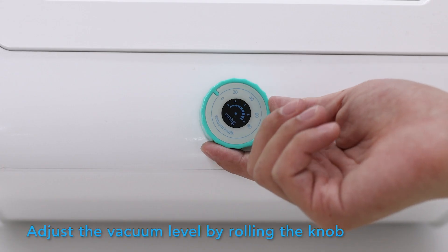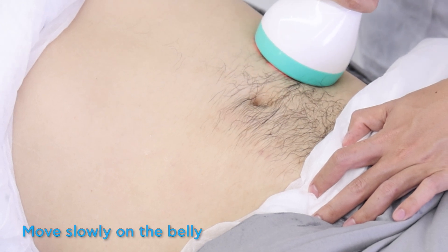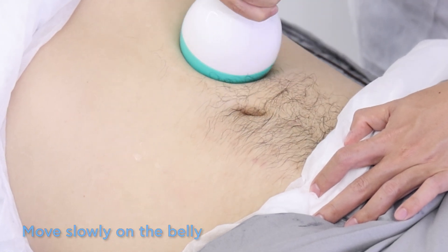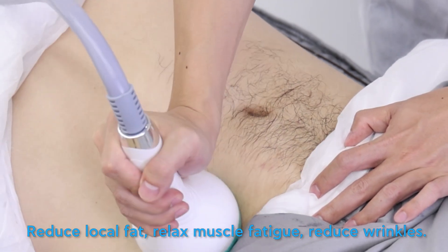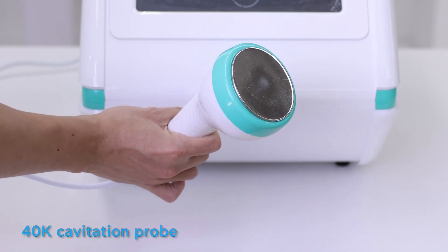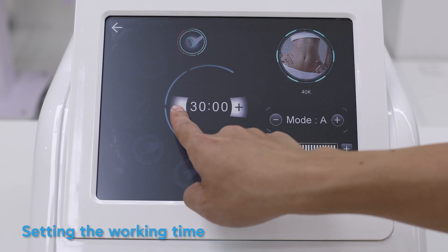Adjust the vacuum level by rolling the knob, then move slowly on the belly. This helps reduce local fat, relax muscle fatigue, and reduce wrinkles. Now select the 40kHz cavitation probe and set the working time.